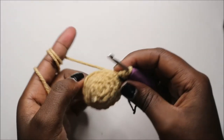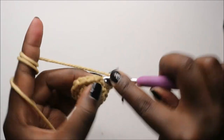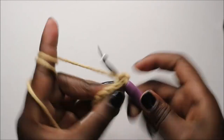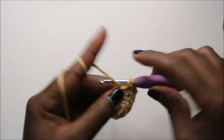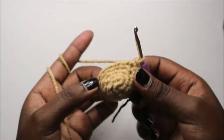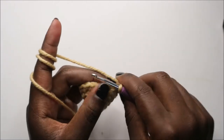Now in our sixth row, you're going to do single crochet all the way around for a total of 15 stitches. Continue like that all the way to the end.